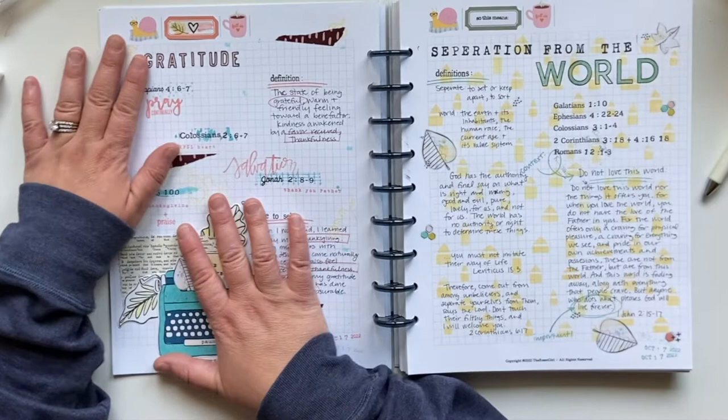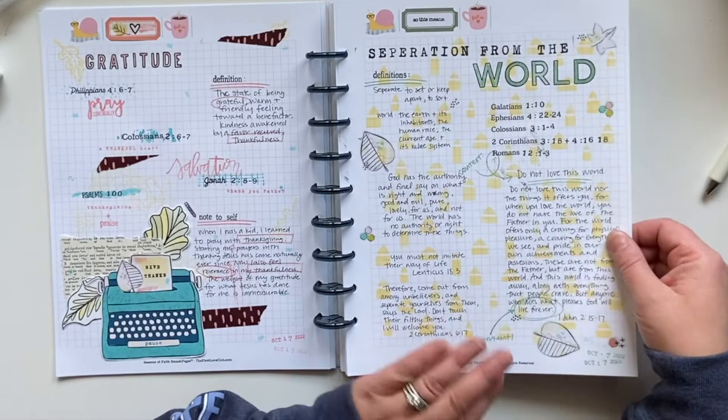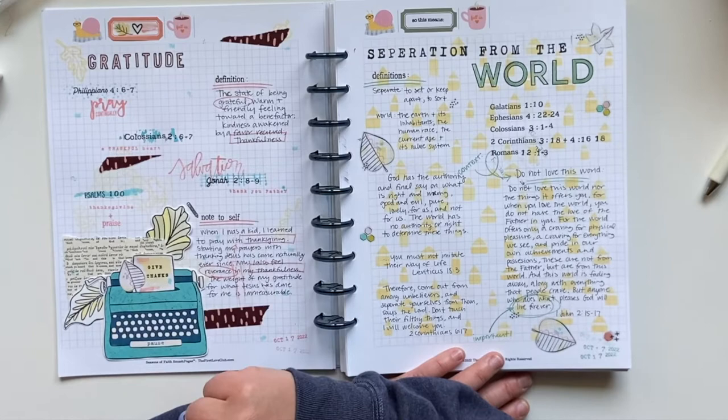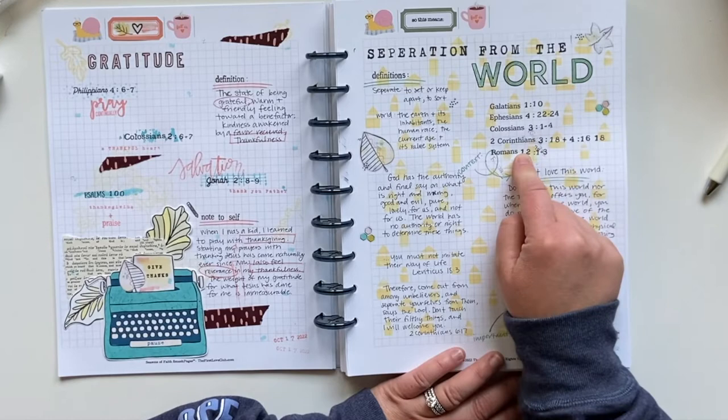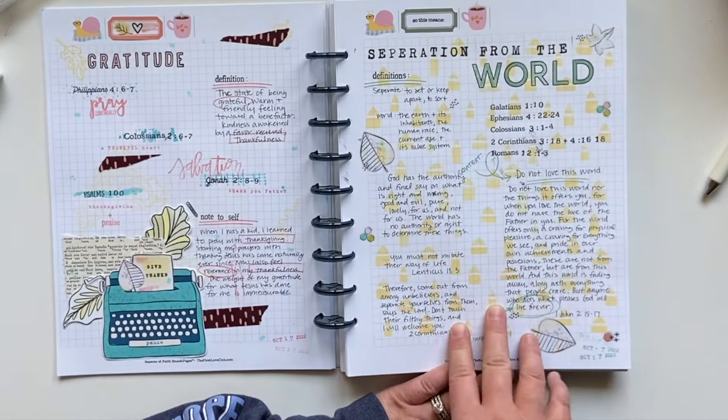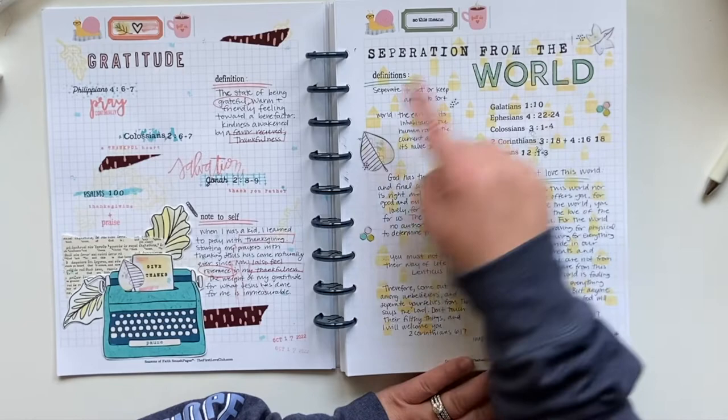Over here on this side I kept it even more simple. What I've been doing is doing all the writing — I did the cluster first, then the writing, and then the extra stamping. So I'd stamped in my verses and scripture here, then did my writing, and then went back in and stamped additional things. That way I had more than enough space to do all the writing I wanted to. This page is heavy on writing. Then I went back in and did a few stickers, a few stamps — nice and simple.